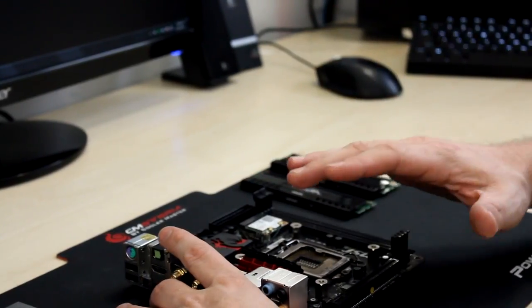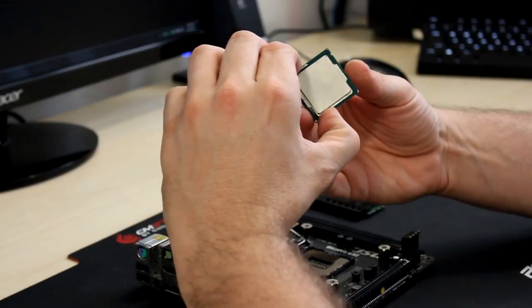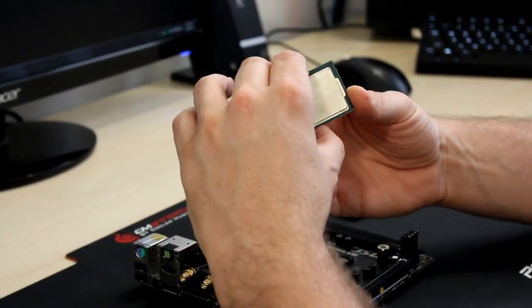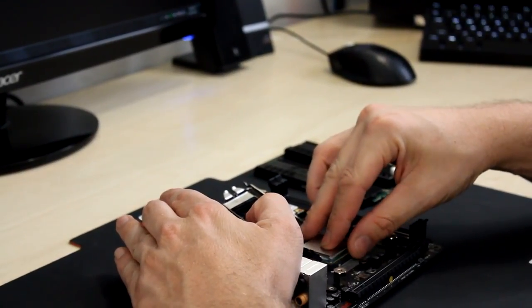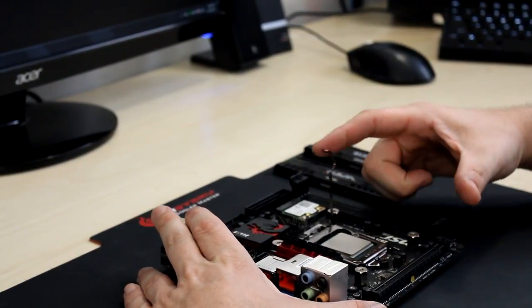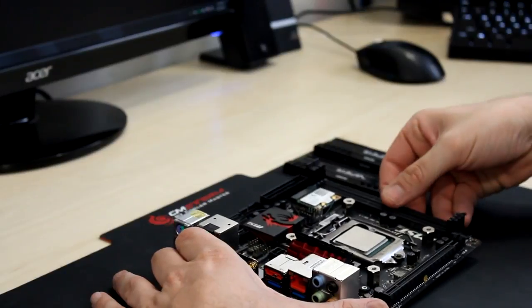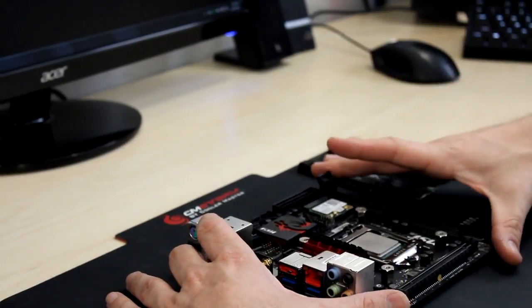The first thing I like to do when doing a basic build is get the CPU installed so that we have a nice protected CPU socket. Your CPU is going to have a cover on it if it's brand new. AMD and Intel are a little bit different — with Intel, there are a couple of notches you need to line up with your motherboard. With AMD, there's a triangle you need to line up with the socket. Either way, refer to your manuals for your equipment. With Intel, take the little arm, force it down, push it underneath the little tab, and your CPU is installed.